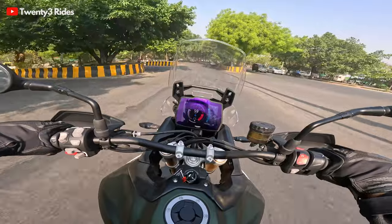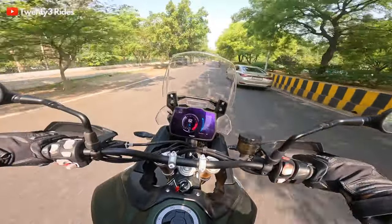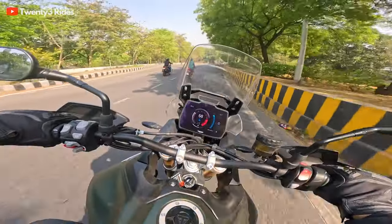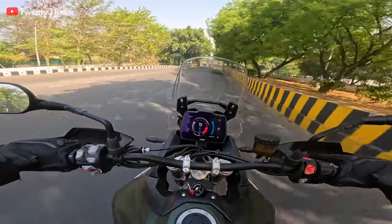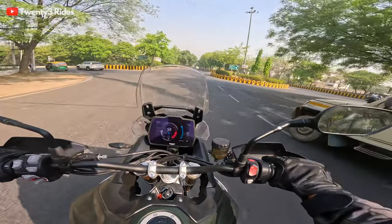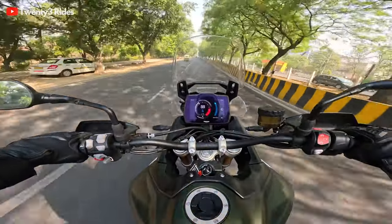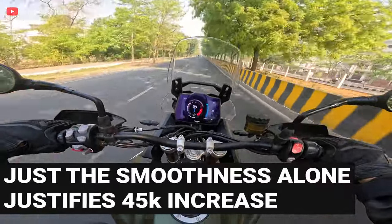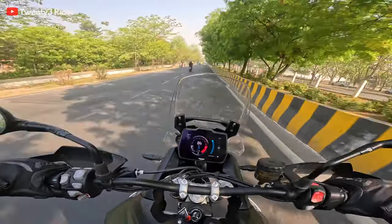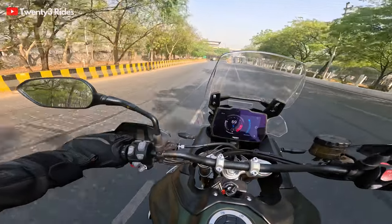This machine comes in at a 45,000 rupee premium. The previous gen 900 Rally Pro was 15.85 lakh showroom, and this one is 16.25 lakh. So a 45,000 rupee premium for all those 15-odd changes that Triumph is offering on this model. Really eager to get on the expressway.